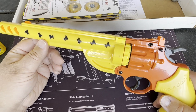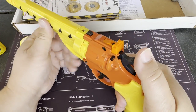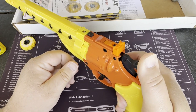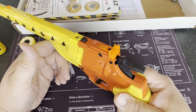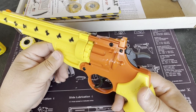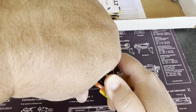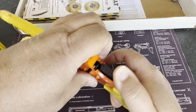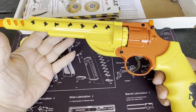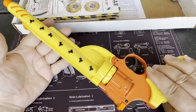There's also a safety. To use it, you pull the hammer back slightly, pop the safety over, then drop the hammer — if you go to pull the trigger, nothing happens. It's basically a hammer block. To take the safety off, you pop it — it's a little tight — then slowly drop the hammer down. Pretty easy in terms of how to use it, not all that difficult.